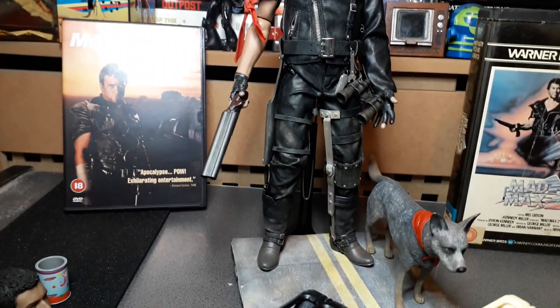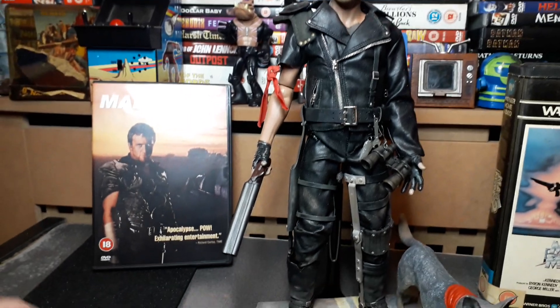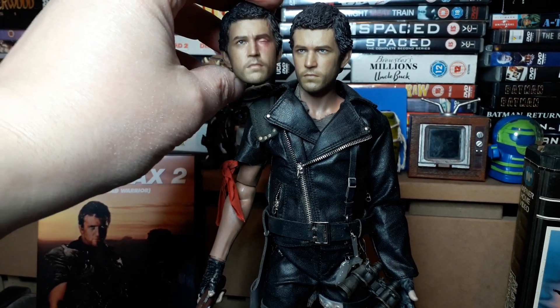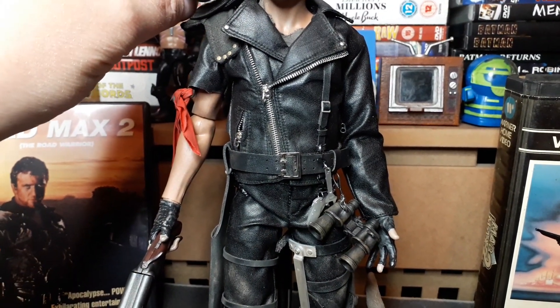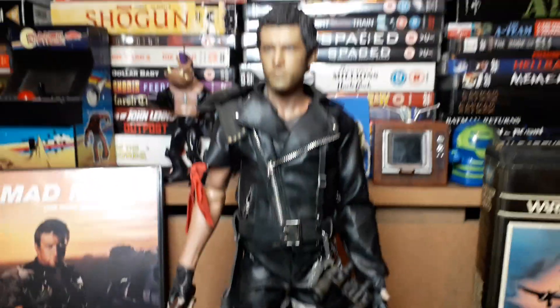I think it goes well with other figures. Now that I've moved the head up a little bit I think it does look pretty much in scale. I also saw another review saying the battle damage head is a little bit smaller — I don't really see it myself, maybe it just looks like the same sculpt to me.